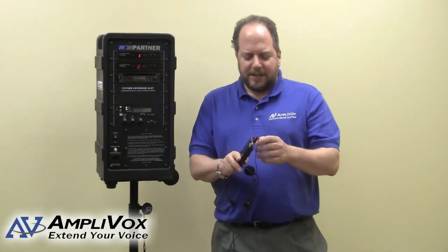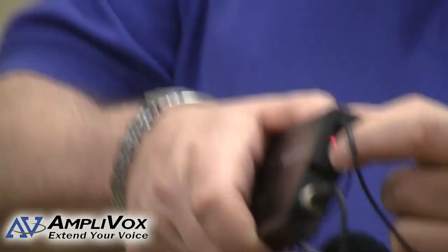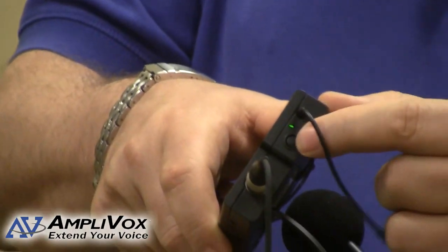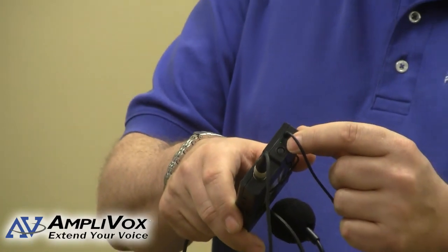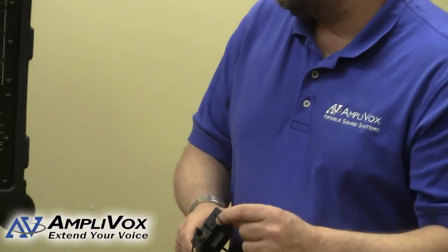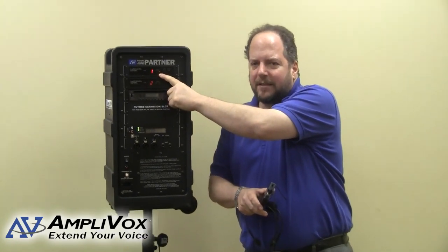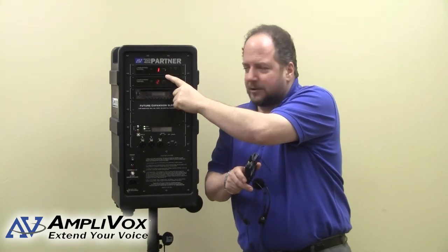To turn the transmitter on and off, there's a button on the top here. Press and hold it down — you'll notice a light right next to the button comes on green. That green means the transmitter is on. You will also observe that a yellow light came on in the receiver, indicating that the receiver is picking up the radio frequency from the transmitter.